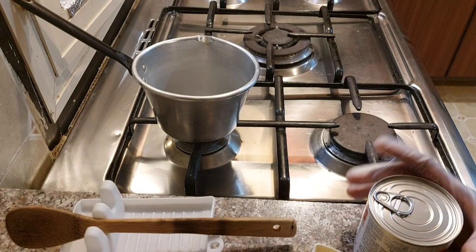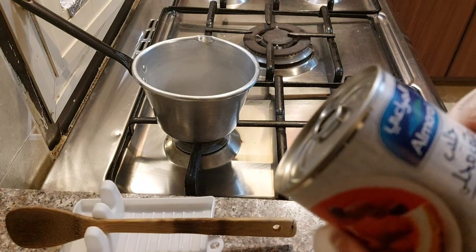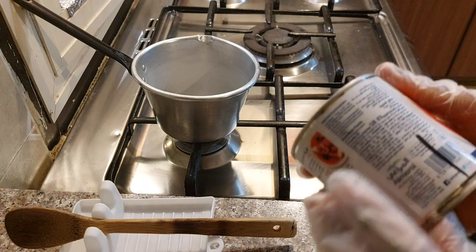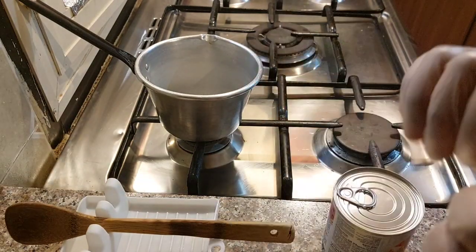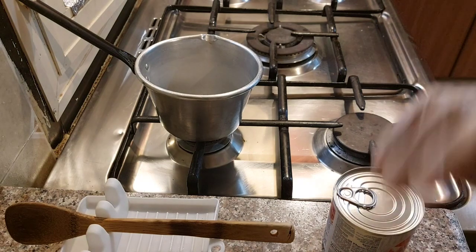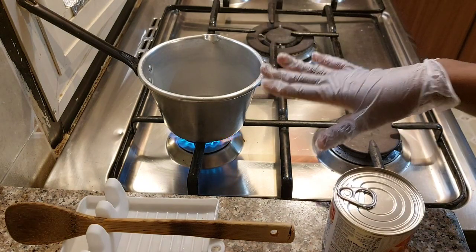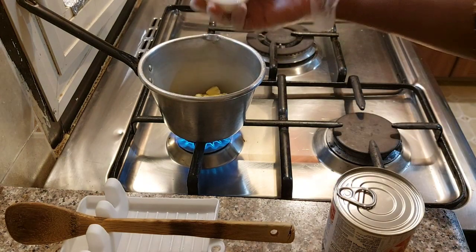So to make the butterscotch, I have here Al Maria sweetened condensed milk. Normally back home we use the bigger can of this. I also have my butter, my wooden spoon, and I have my gloves on because back home burns were common and I don't want that. So first of all I have my pot here and I'll be putting the butter in for it to melt.